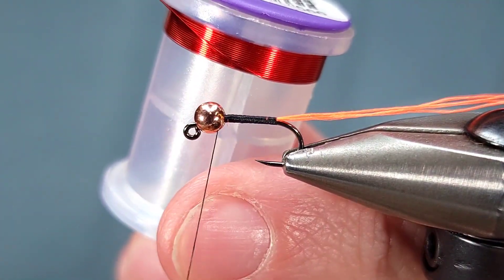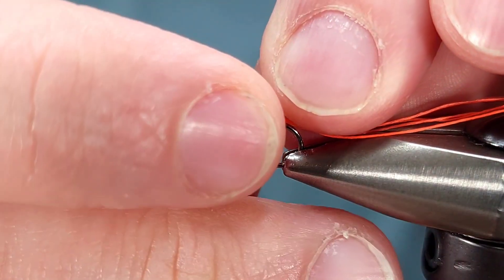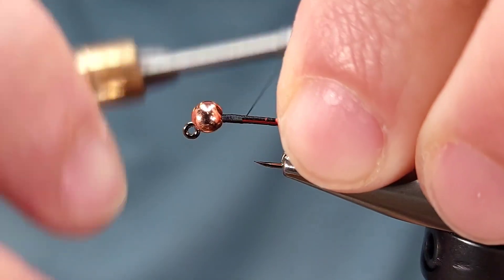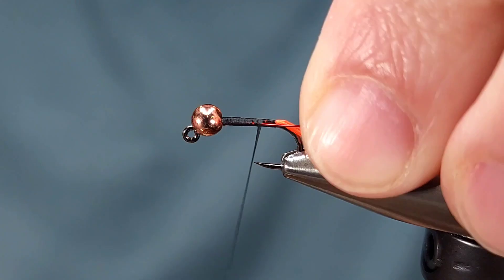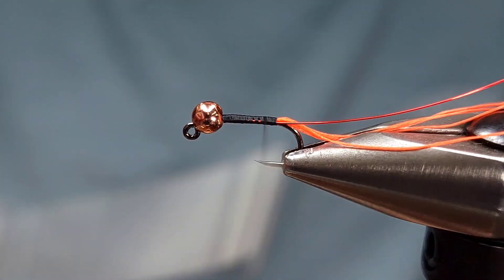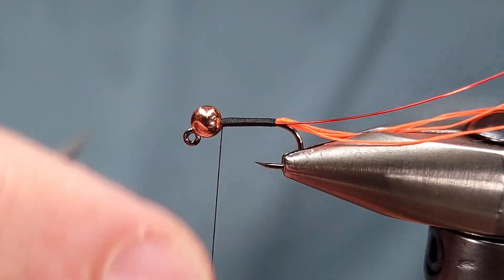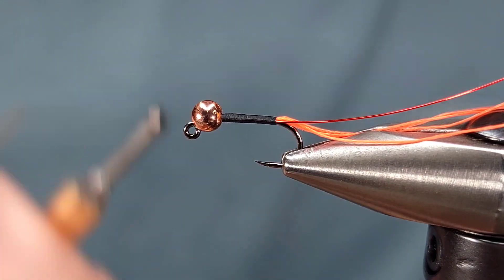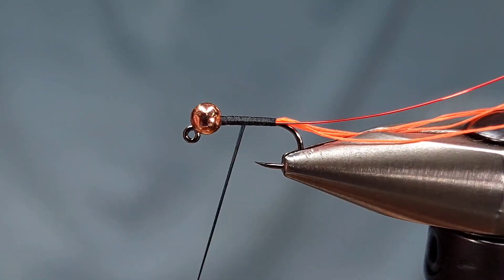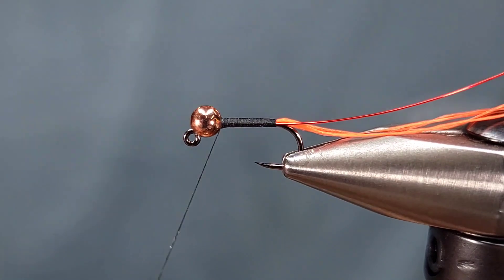Next I'm going to grab my wire, which is Brassy Ultrawire in red, and secure it to the far side of the hook away from me. It doesn't totally matter which side you do it on, but tying it on the far side does help wrap it forward easier — it won't push or pull that tail material that is the tag. I'm going to unwind my thread by spinning it counterclockwise, then wrap it back and forward to make sure all of my orange is covered up and I have a smooth body.